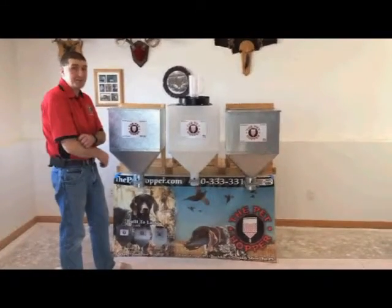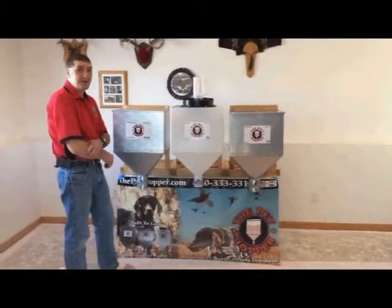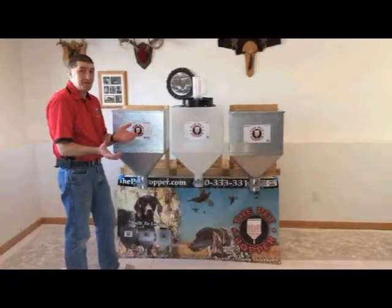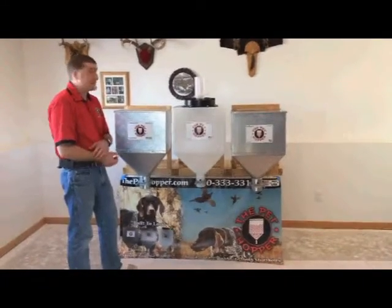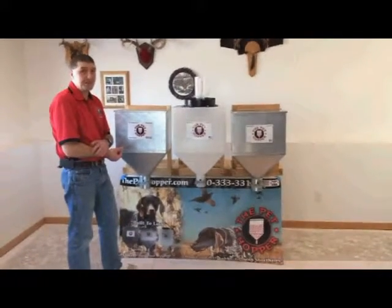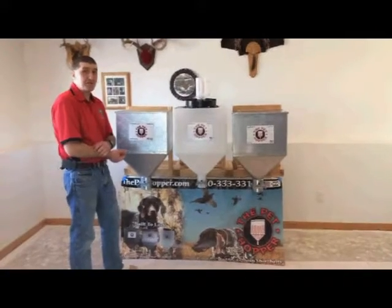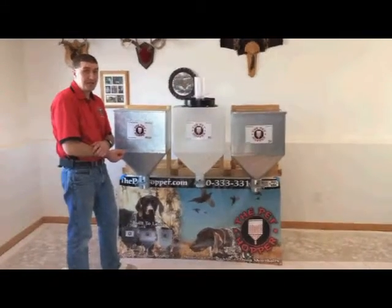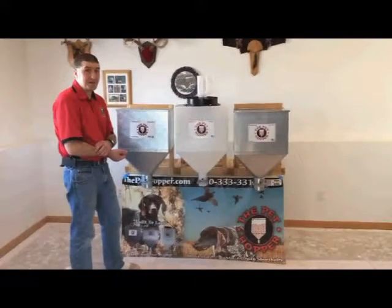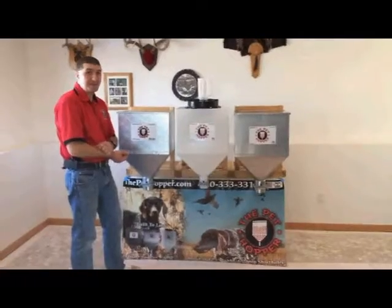If you're interested, go to www.thepethopper.com. Share this post with all your friends and let them know about a great Christmas gift — maybe for someone you don't know what to get. This is one they probably don't have. We're actually offering free shipping right now on all pet food containers through the end of the year, and some of our pet food containers are on sale. Go to our website and check these out. Thanks and have a good day.